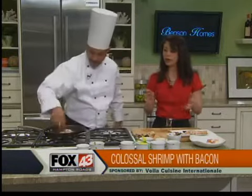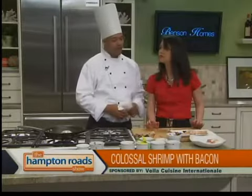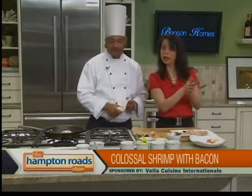In our next segment we're going to do a lemon Dijon vinaigrette and then the apple, carrot, and fennel slaw. Lots to look forward to — Chef, thanks very much.